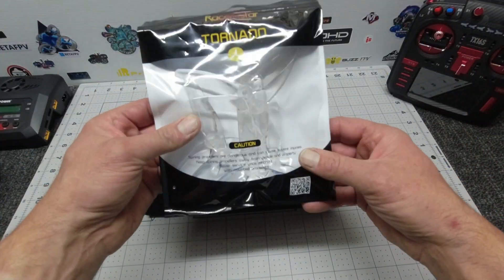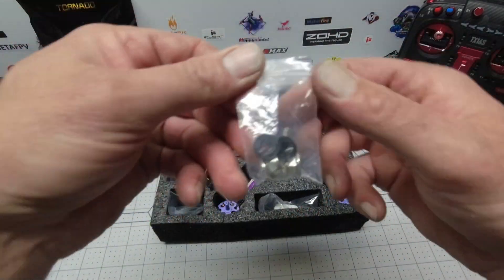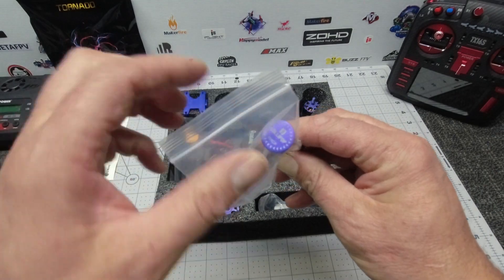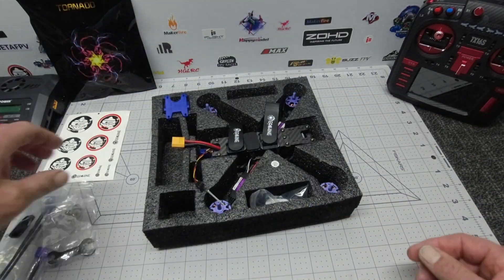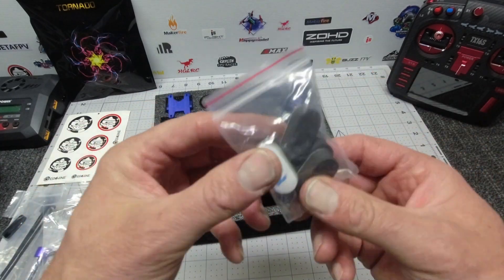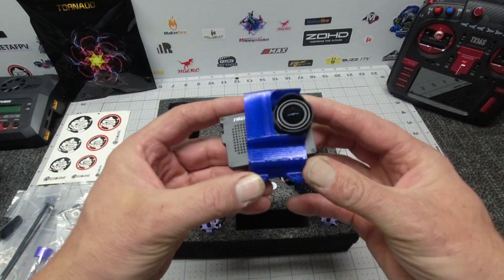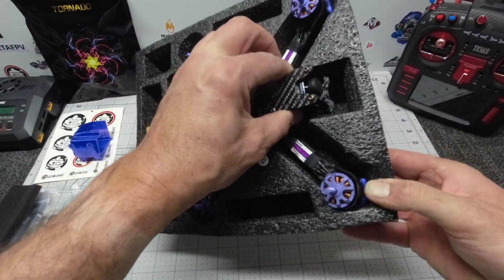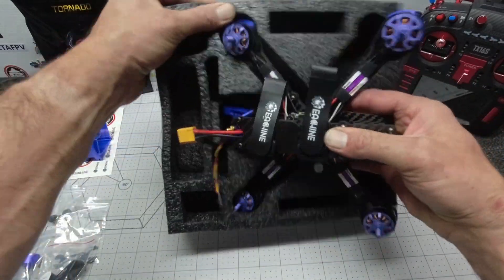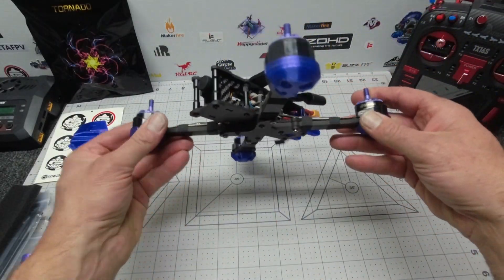First off, you get some racer-style tornado props, some stickers, a small bag containing screws, a small bag containing propeller nuts, a nice little right-hand circular power connector, a lollipop antenna, cable ties, a spanner, some 3M spongy landing pads, and the mount for the GoPro 4, 5, or 6. Like I said, I'm going to stick on my Firefly XLite with the help of some padding behind it.